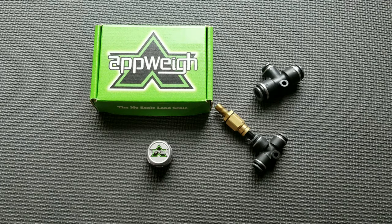Hello, this video will walk you through installing an AppWay sensor on an air suspension system. Before starting this section, the truck or trailer profile must be completed and the sensors paired to the axle groups in the AppWay app.